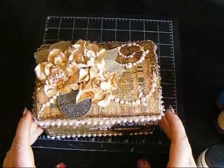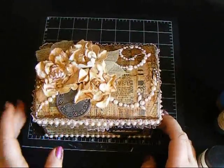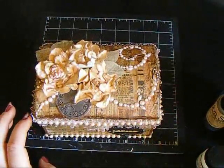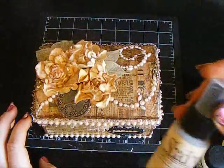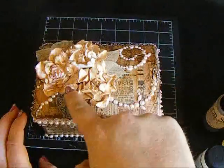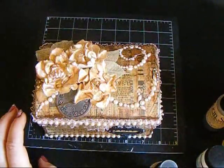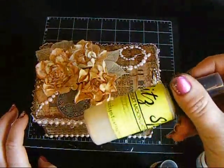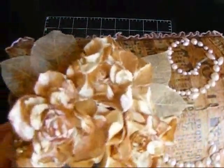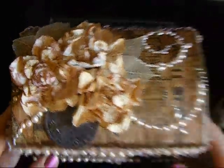I used several different Prima flowers and layered them, and I colored the flowers using the Golden Doubloons for the all-over color, then the Cockle Bells Coral just on the tips of the flowers. Then I sprayed over the whole thing with the Desert Moon Cactus Gold in the Glitz Spritz and I really love the way the flowers turned out.